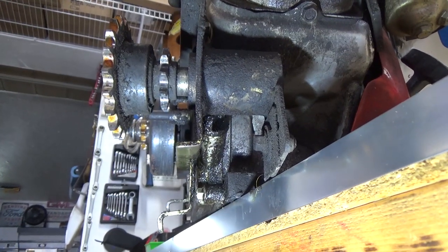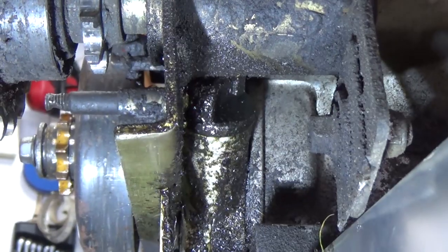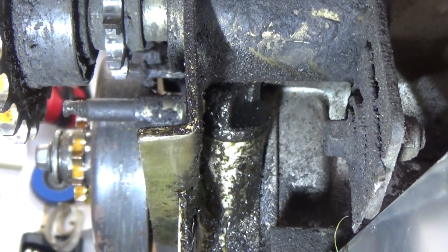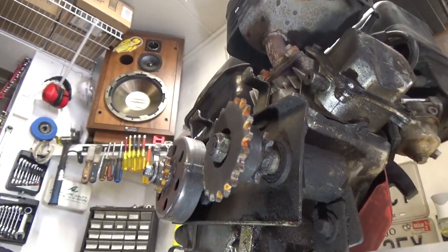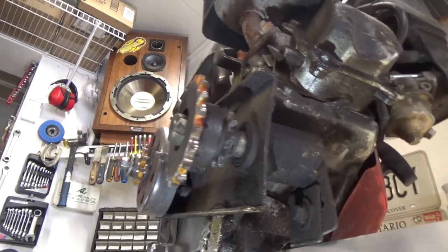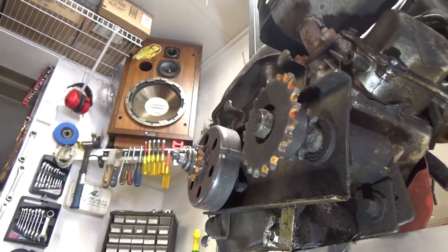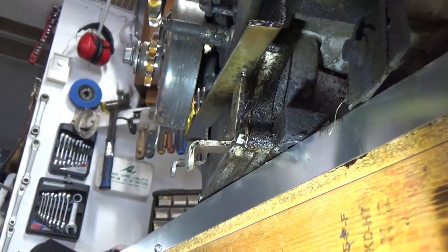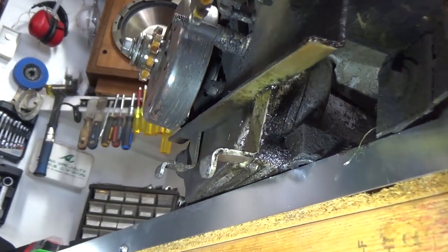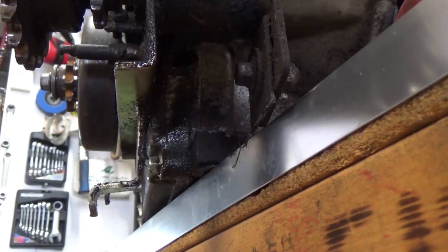On second thought, it might be an easier issue than I thought. It turns out there's an oil fill plug located up underneath the jack shaft here. This is your jack shaft over here — it doesn't connect to the engine, it's by itself hooked up to this plate. It's all wet right around here but not really anywhere else — it's leaking mostly from back here. It could just be a case of this cap coming loose.